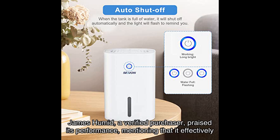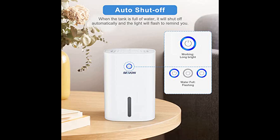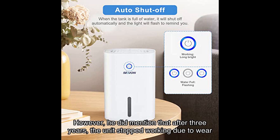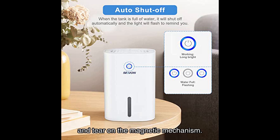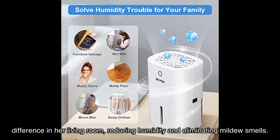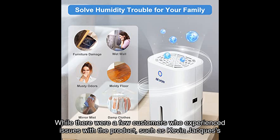Now let's hear what satisfied users have to say. James Humid, a verified purchaser, praised its performance, mentioning that it effectively removed humidity and moisture from his space — however, he did note that after three years the unit stopped working due to wear and tear on the magnetic mechanism. Melissa Van Ryper shared how this dehumidifier made a significant difference in her living room, reducing humidity and eliminating mildew smells.